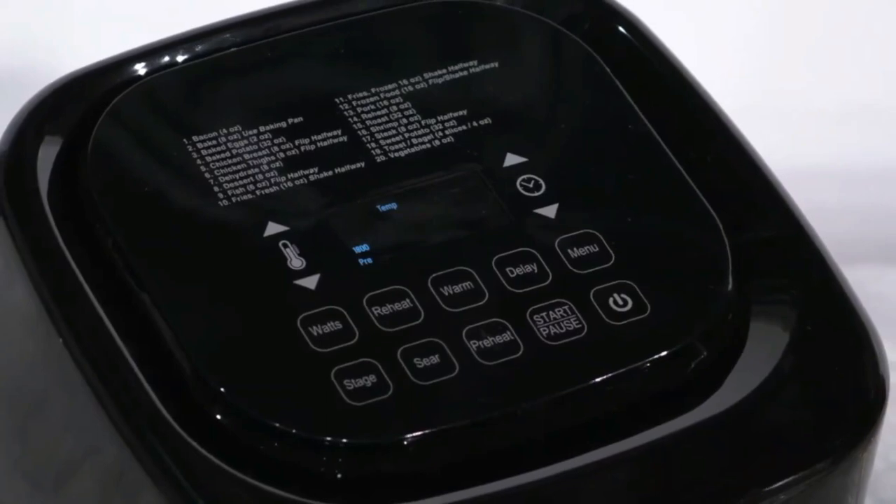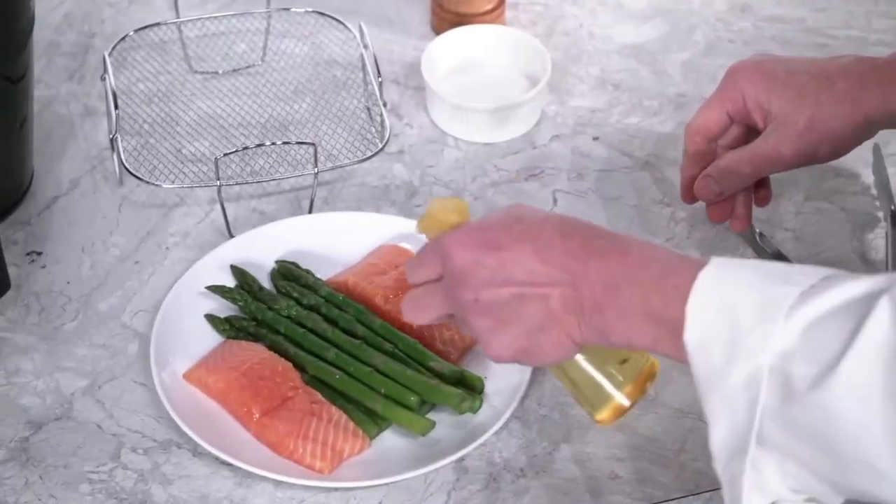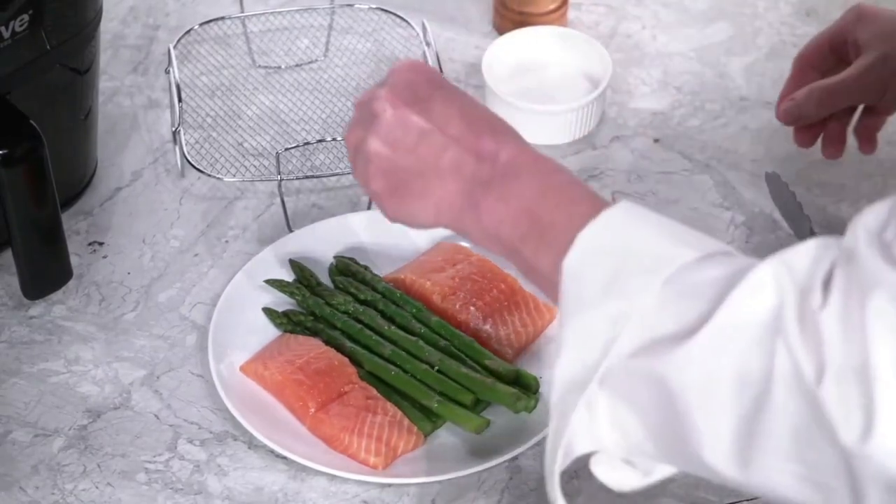Now, while the Brio is preheating, let's prepare the salmon and asparagus. Begin by spraying a little oil on the salmon and the asparagus. Then season both with the salt and pepper.